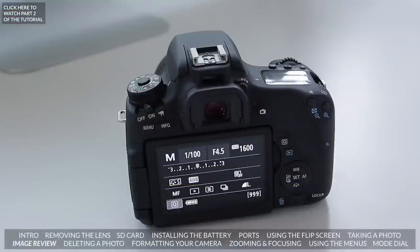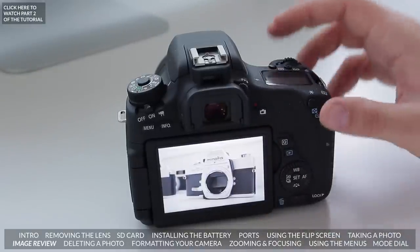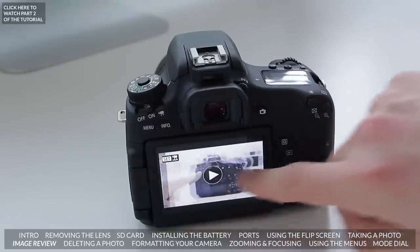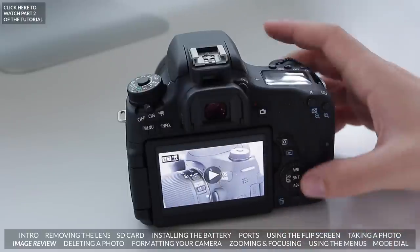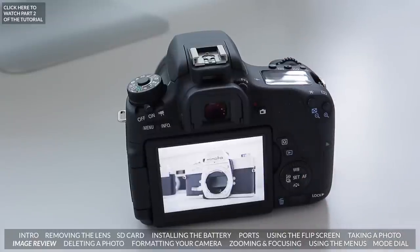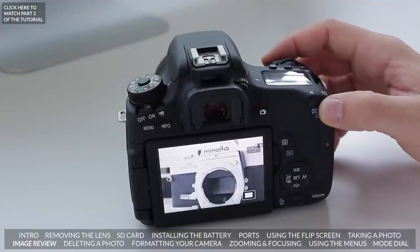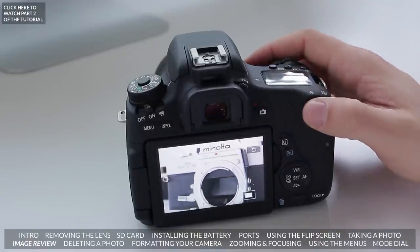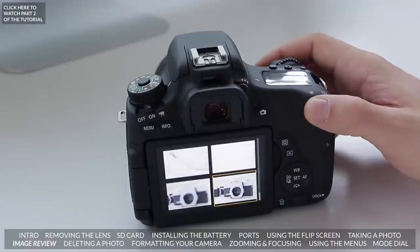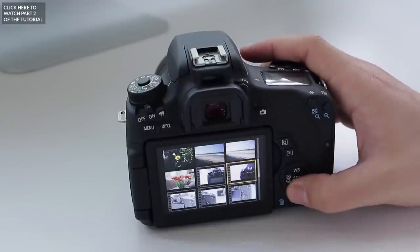The next thing you probably want to do is look at the image you just took. Press the playback button and you can see the last image you took. If you want to go to the next image you can swipe across just like you would on an iPhone. You can also use the buttons to scroll across and see different images. If you want to zoom in to check sharpness or focus, press the magnification button and zoom in. To get an overview of all shots, keep magnifying out and you can see all the photos and videos you've taken.